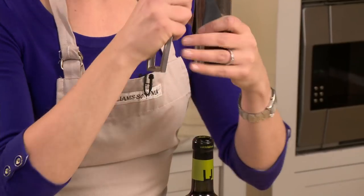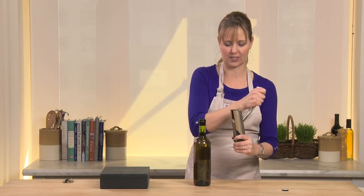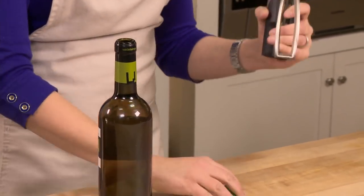Now look at my favorite part. The cork is still in the opener, but to get it out all you have to do is the same motion — just lift over and up and your cork's out.